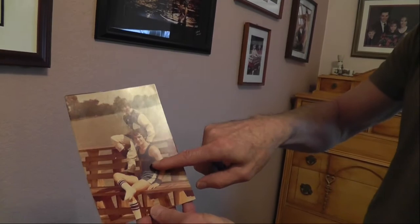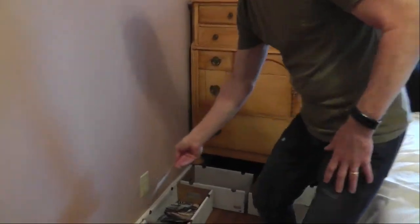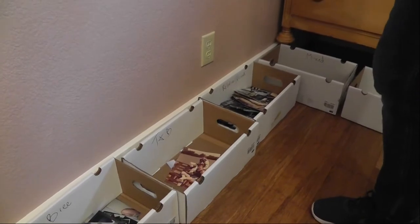I'll take the photos I just scanned — let's say our animals — and drop them into that box. Here's an interesting one: that's me and my best friend, so it really needs to go in two boxes. I'll just make an executive decision to put it in Brian's box. But the cool thing on Amazon Photos is once you upload and create your albums, you can put that photo in two different albums. We have a lot of those family photos.